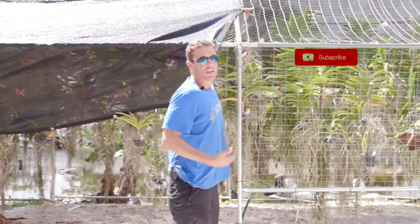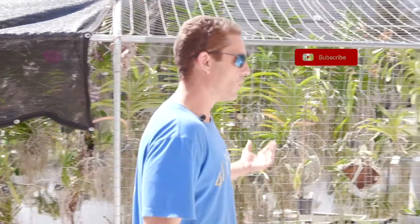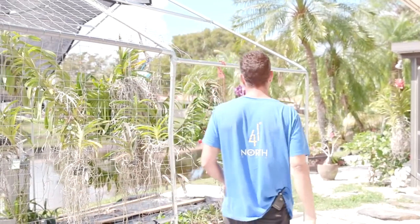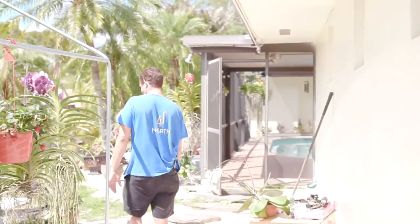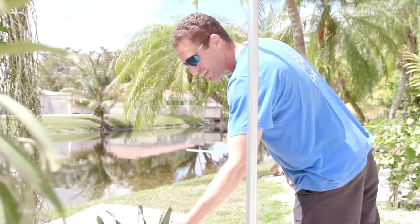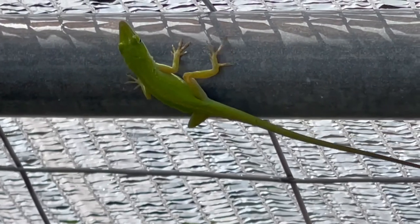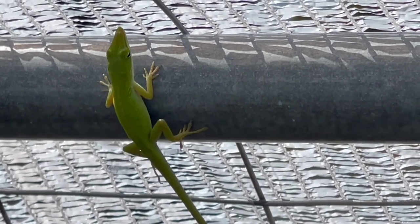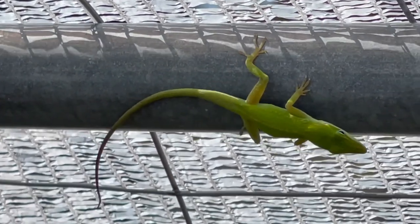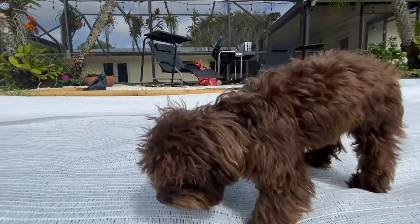I figured these black knitted ones are great, but black attracts heat. So this year I went with something cheaper. I've got 40 feet to cover now, so I went with this white knitted one. We've got a little lizard here hanging out — I like my little Florida lizards. These guys aren't so shy, they'll let you get pretty close and they clean up the orchids real nice and keep the bugs off. He's a Florida native, just like me.